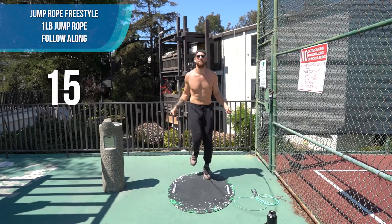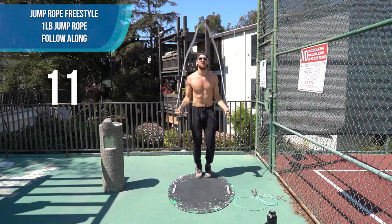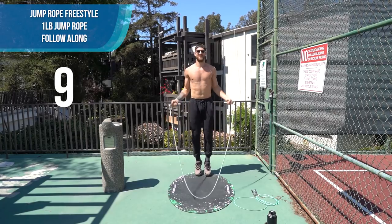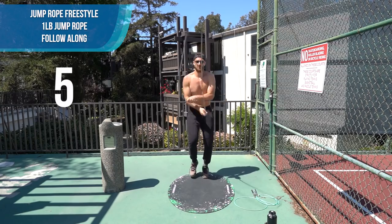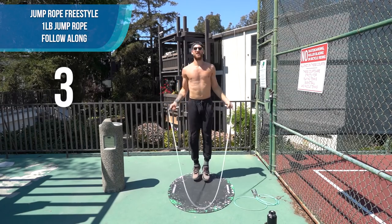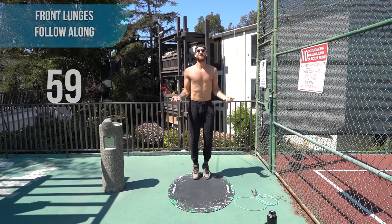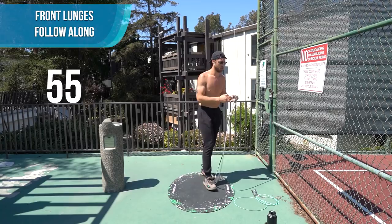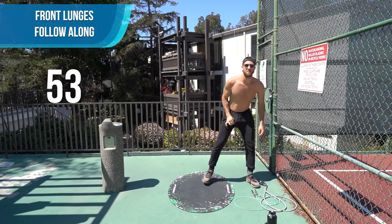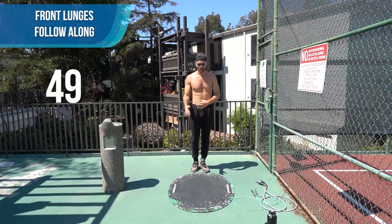Keep it going, come on. If you guys are feeling really ambitious, you can always take a minute rest between these 15 minutes or after, and do this whole thing again. Alright — bodyweight exercise time. We're going to be doing alternating lunges, front lunges.